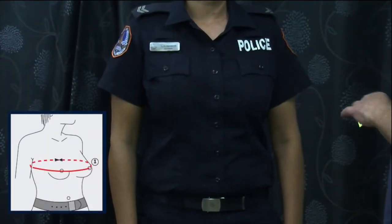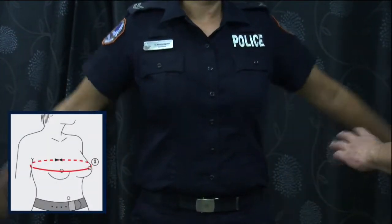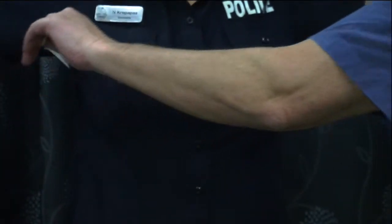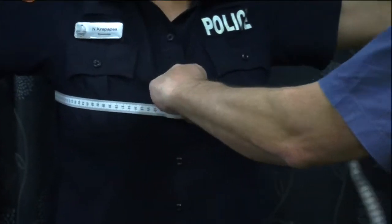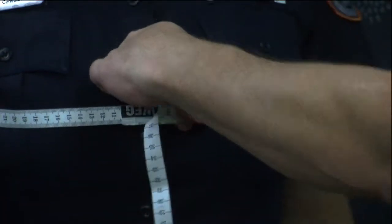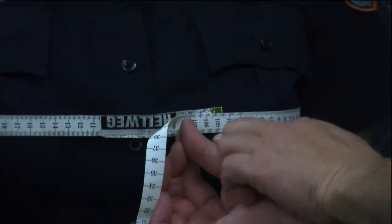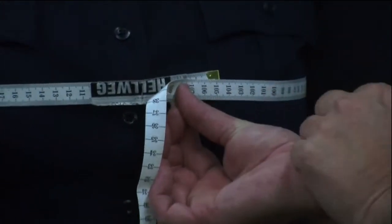First measurement is the bust measurement. The officer's arms should be raised, with the tape placed directly underneath the armpits and across the bust. Arms down, and you'll see the measurements recorded here around the bust.